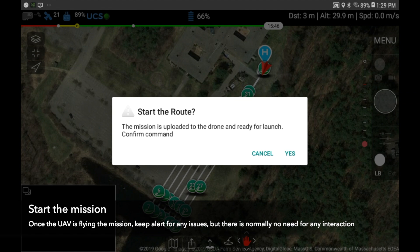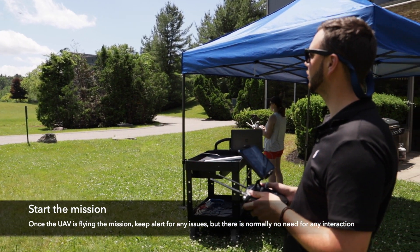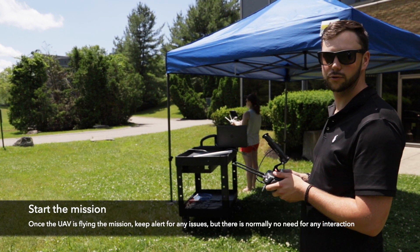Once your drone is flying the mission you can basically just keep an eye on it and make sure that it's doing everything as you expect, but you don't need to touch any controls. You can let it take over and do its own thing.